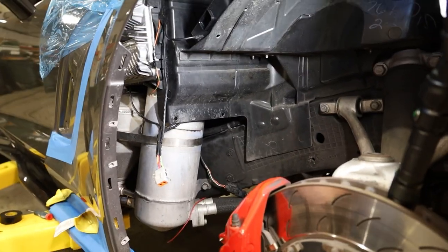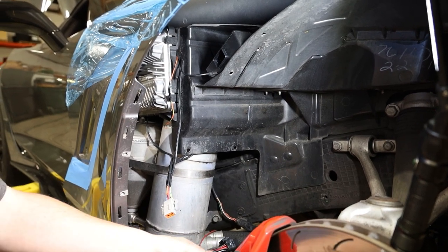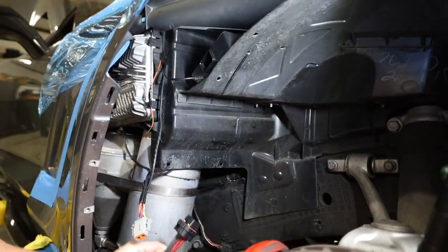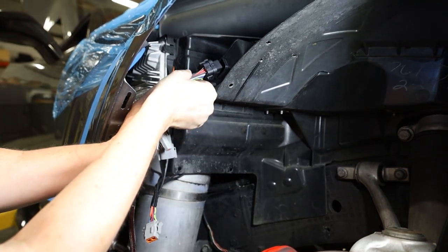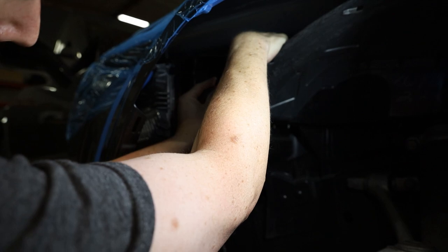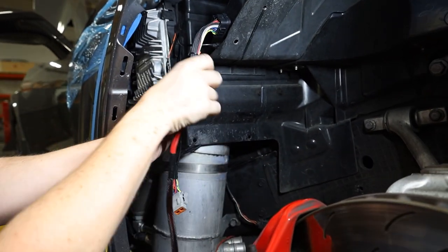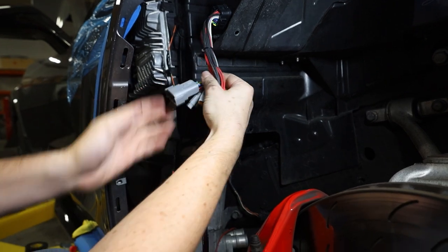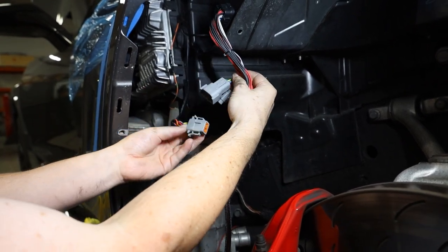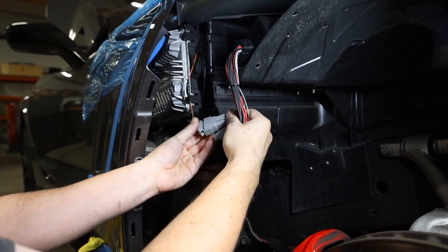Next we're going to put our injector harness in. Generally the easiest way is to first plug it into the ECU, then plug it into the controller and snap it in place. With that in place, the rest of the wires can hang there, and we'll connect our vehicle harness to our main harness. That connection is now made.